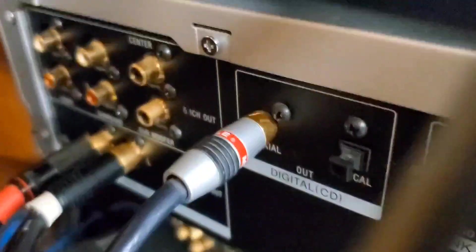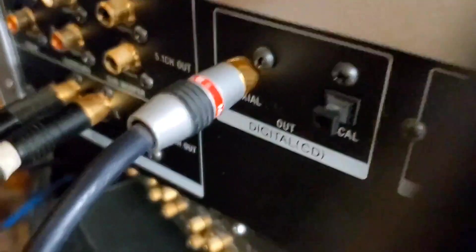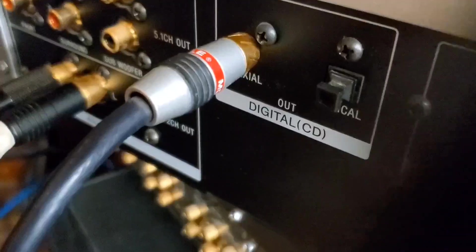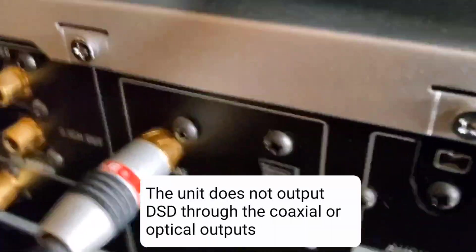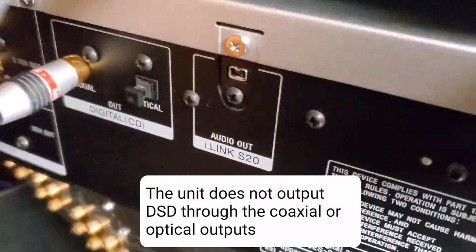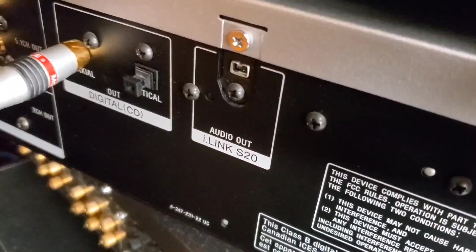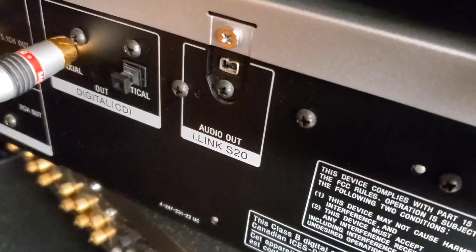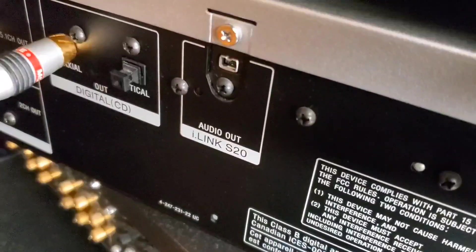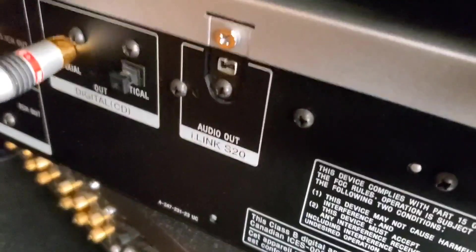Coaxial input 1. On this unit, I'm able to listen to CDs — it'll output the CD to my DAC — but it will not output SACD digital output to my DAC. I think that is output through this proprietary i-link output that you see right there, and it's incompatible with my DAC. I cannot connect that to my DAC. If somebody can think of a way I can connect to my DAC, please let me know. Hardware-wise I think I connected, but software-wise and firmware-wise they're just incompatible. I don't think it's possible.